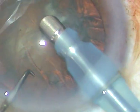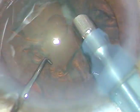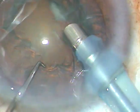The tip of the phaco handpiece is introduced. Some superficial cortical lens matter is aspirated for better visibility. Now aspirate some cortical matter, and this will improve visibility.